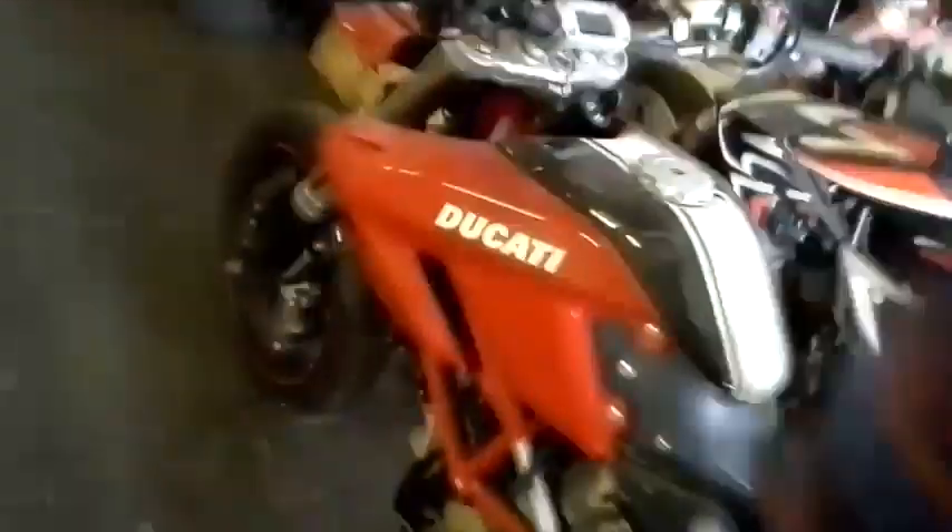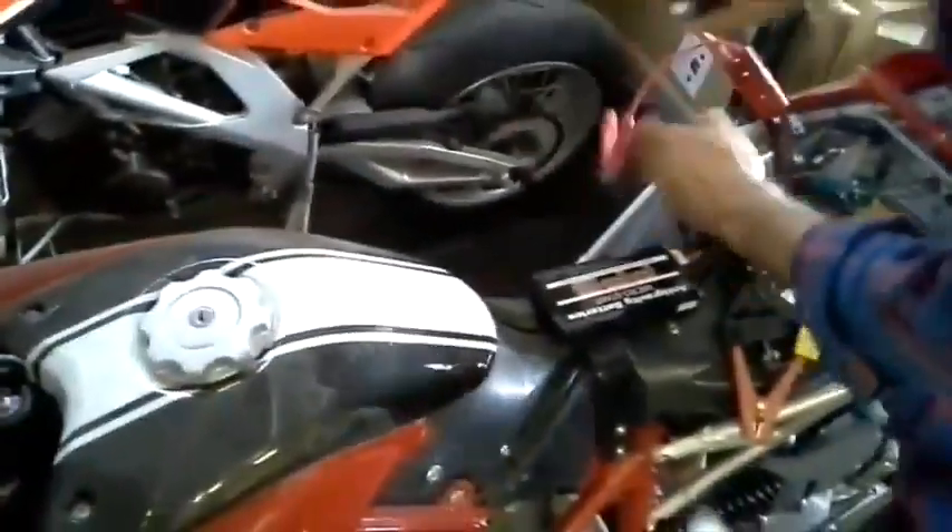Now we're going to go back to the Ducati and try it one or two more times. Again, we don't recommend you doing this with your bike, but we're trying to show the massive starting capabilities of the Micro Start.